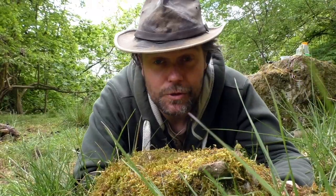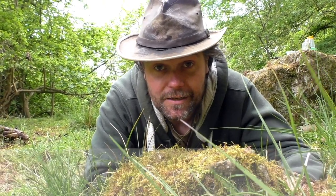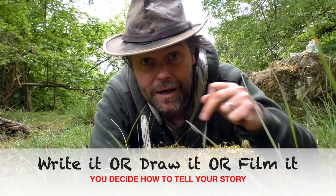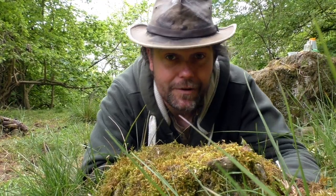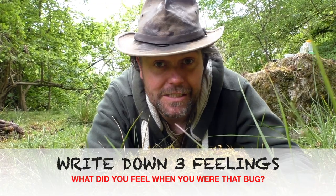And when you've told your story, I want you to record it. There are lots of ways you could do this — you decide. You could write it down, you could draw a picture of the story, you could make a map of the area where your little bug crossed, or you could make a video about it. And I also want you to write down three feelings you felt when you empathised with the bug.